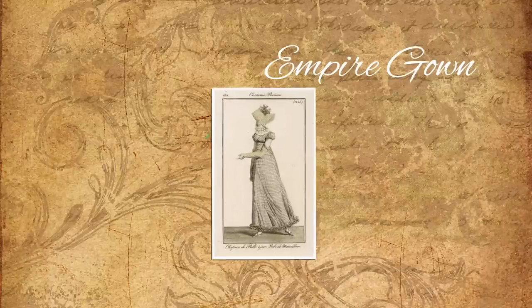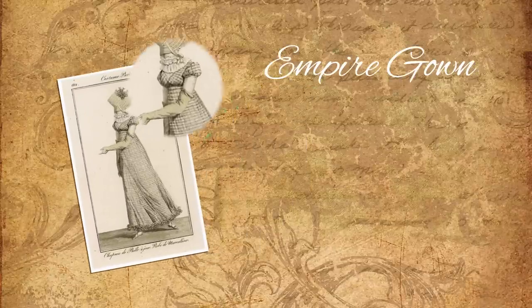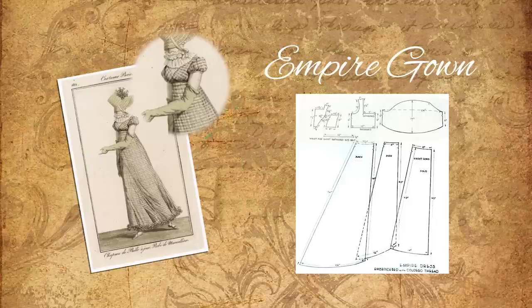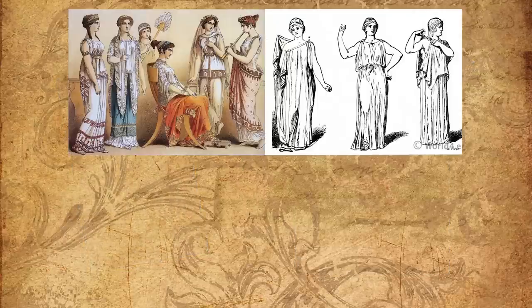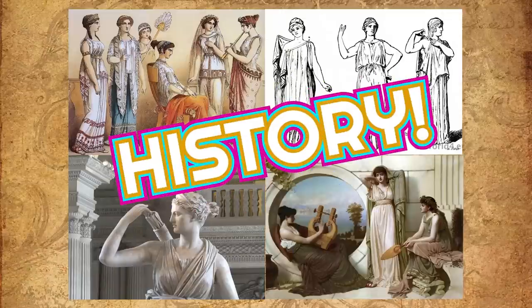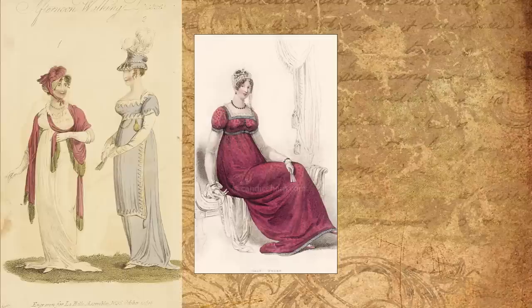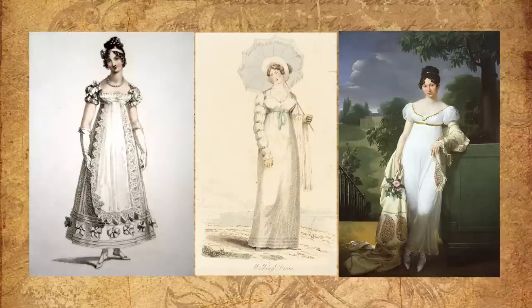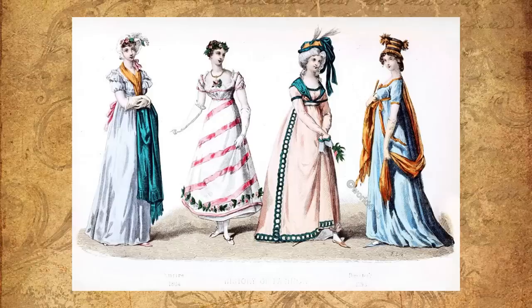Empire gowns were slim fitting dresses with waists sitting just beneath the bosom. The name Empire comes from this look's popularity during the first French Empire, and the fact that it was based mostly on the clothing from the Roman Empire. I've been a fan of Jane Austen books for as long as I can remember, so this has always been a favorite time period of mine.